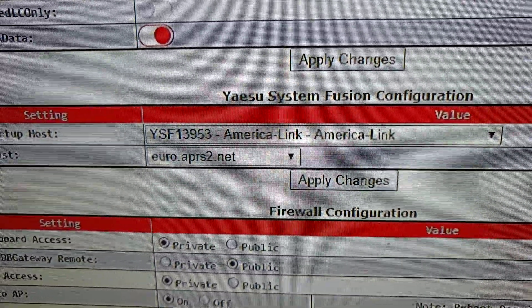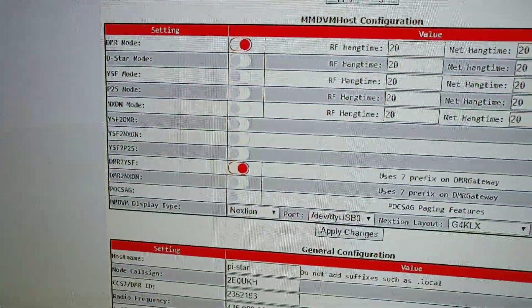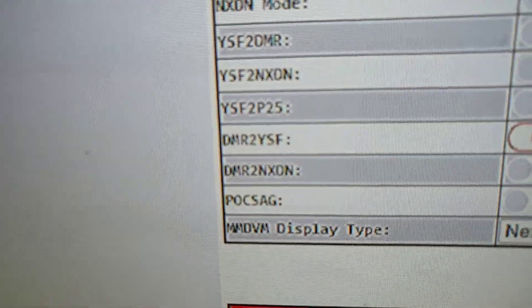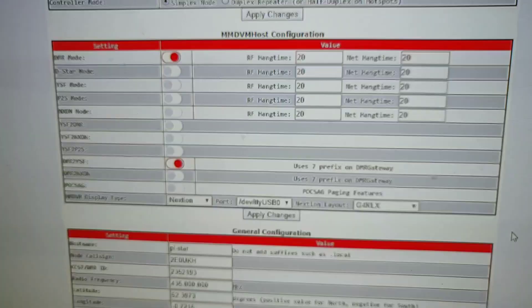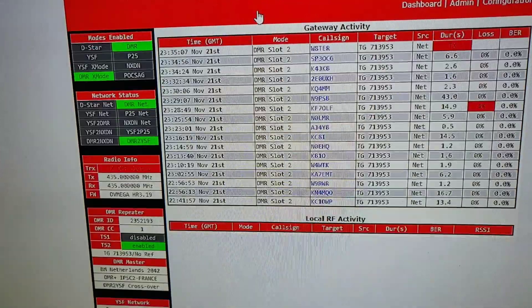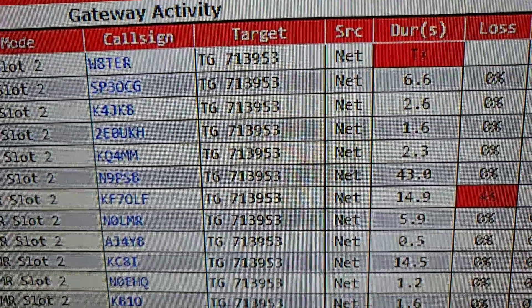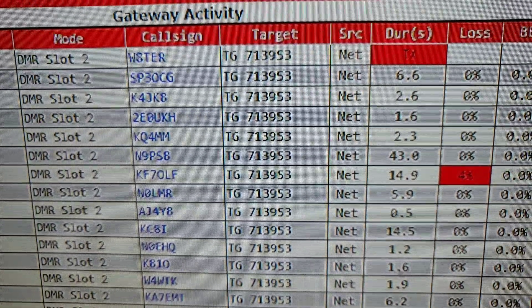I've got to link it to that number but I've got to put a seven in front, so that would be 713953. The only other setting, apart from those, is at the top where you have to have DMR turned on in the first place, and you have to have DMR to YSF connected. That's the settings on the hotspot.